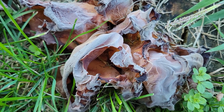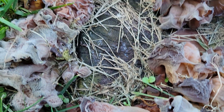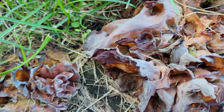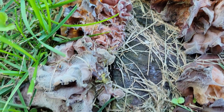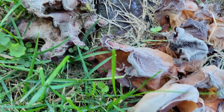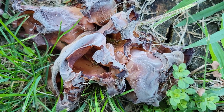Here's another interesting fungus — somewhat gelatinous in texture, growing on a stump. It seems to inflate with the rain. Not really worried about this one because it seems to be limited to just the stump. It does look pretty cool though.